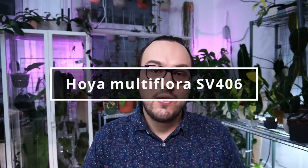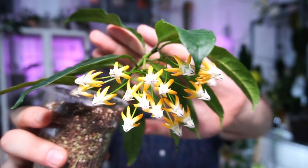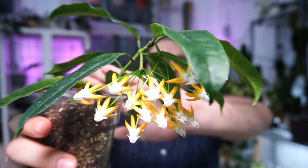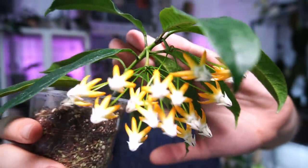The clone that I have is Hoya multiflora SV406, and you are probably wondering when I'm going to show you the plant. This is my Hoya multiflora — you can see it is not a big plant, but it is certainly overexposed. This plant came to me as a cutting in May of this year.